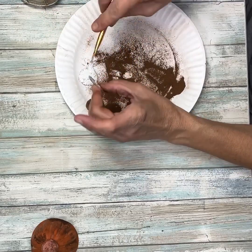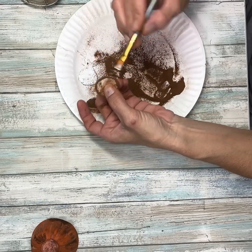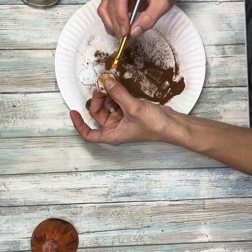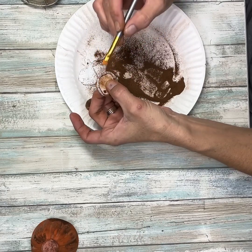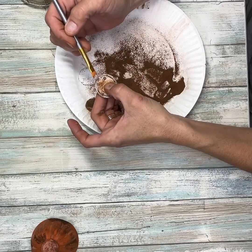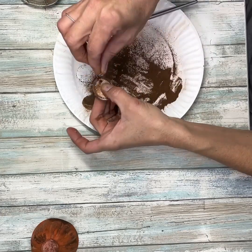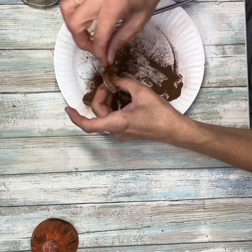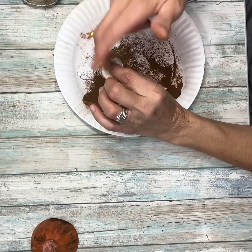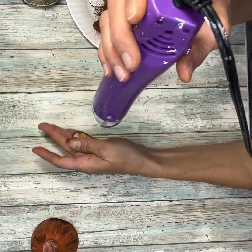Add some more Mod Podge where needed, more cinnamon, and then once I have it covered I'm going to go around it again with some more Mod Podge and add some cinnamon on top of that. I really want to make sure you can't see the silver edge of the tag. Just go around again and again adding more cinnamon until it's all covered. Then I'm just going to take my heat gun and let that dry.